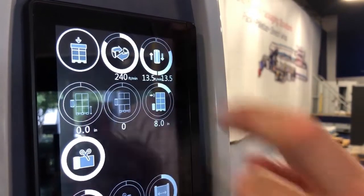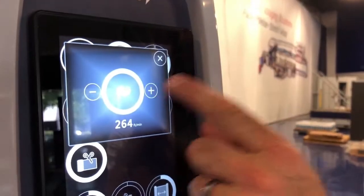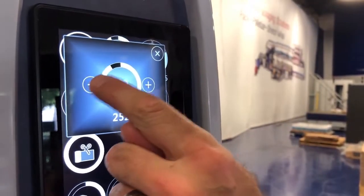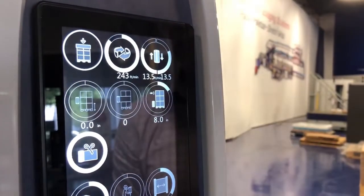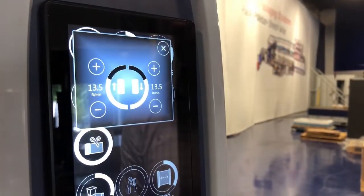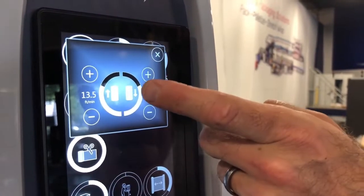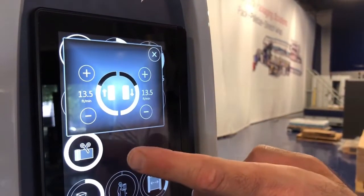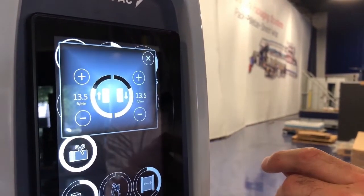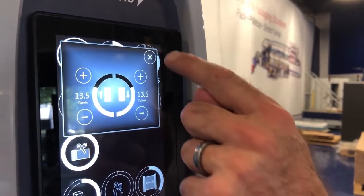This is the speed of the robot. It has a max speed of 264 feet per minute, which is about three miles an hour, and is fully adjustable. This will be the speed of your film carriage. The faster the film carriage is moving up, the less overwrap you would have on your pallet being wrapped. There's going to be a sweet spot that you'll program this to based on how much coverage you want on your pallet.